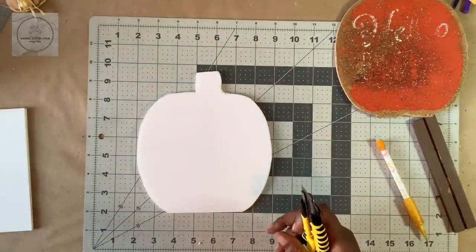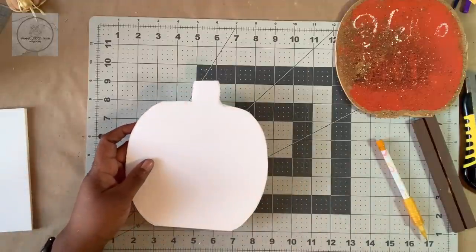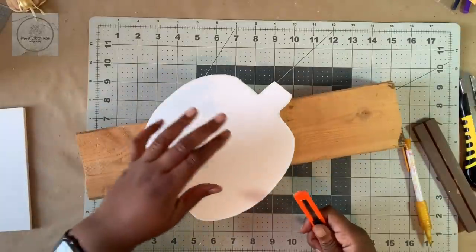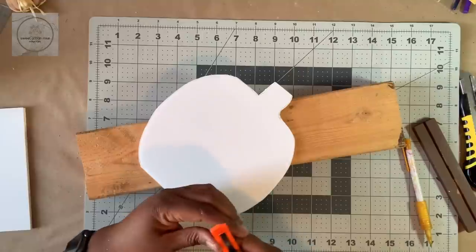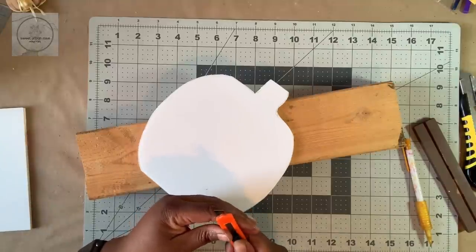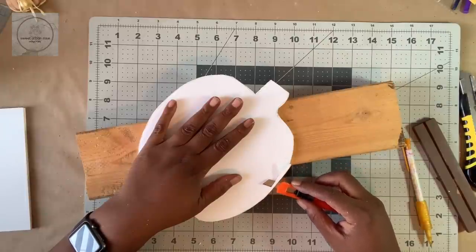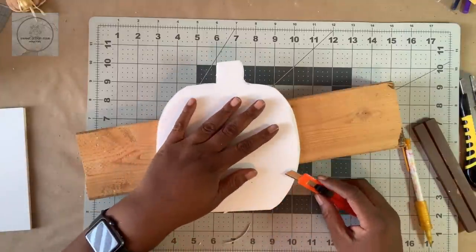Okay, so there we have our pumpkin shape — I'm just going to set this piece aside. I have a block here just to lift it off the table so you can see it on camera. I'm going to take this smaller blade, extend it a little bit, and bring my knife in at an angle and start shaving it off. I have done this technique in a previous video, so I'll go ahead and link it for you.